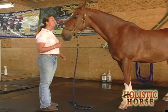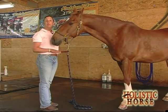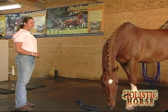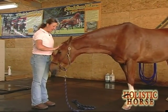Eventually my goal is to be able to walk all the way around him, to step away from him and to have him remain standing without moving. If you take a step back always reward them with a good boy or a pat.